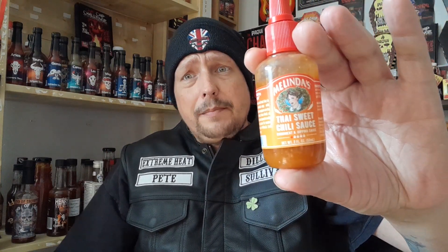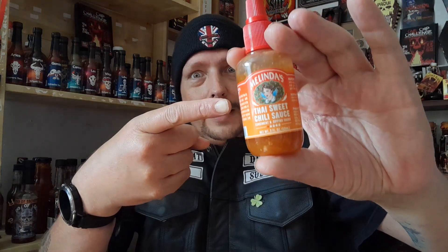Thank you all for watching. I will see you all in the next video — not sure what it will be, maybe something interesting. But for now, Melinda's.com, SomeLikeItHot.shop, use code Extreme10 all uppercase for 10% off all your orders. I have been Extreme Heat Pete. I'm going to go and enjoy the rest of my day. Thank you all for watching. See ya, bye.